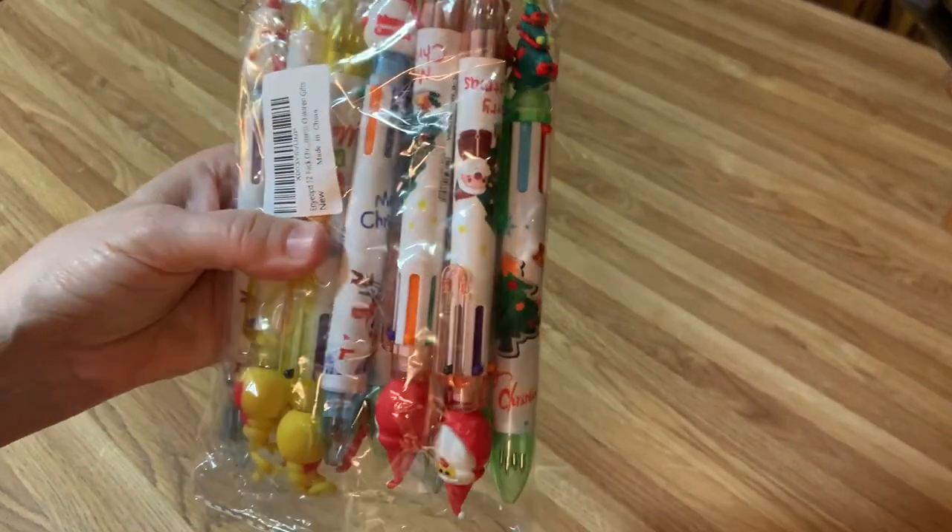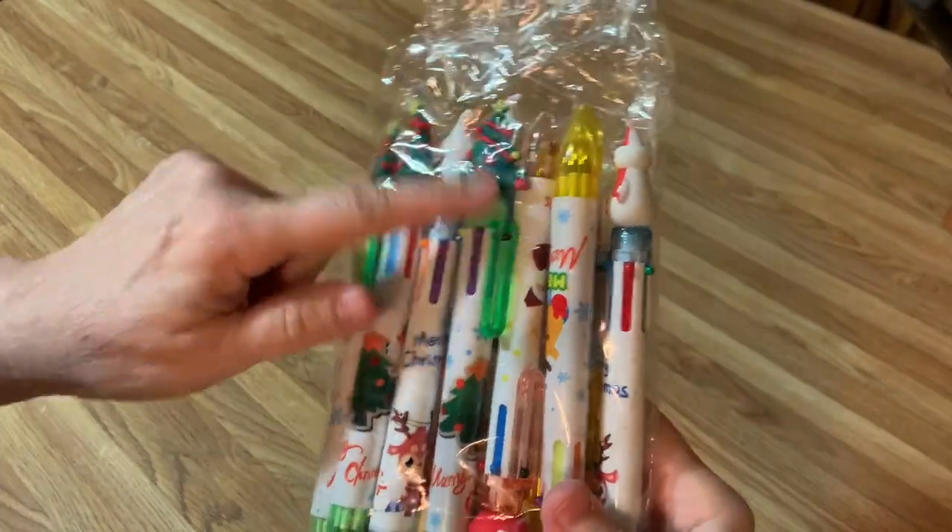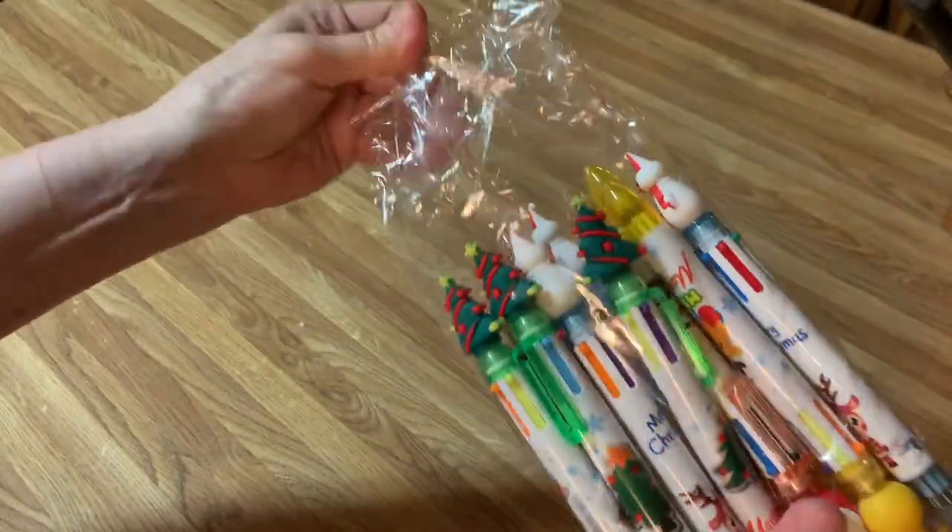Look, I just got something so fun for Christmas. We're going to have a ball with these. They're pens — Christmas pens. And they're magic.